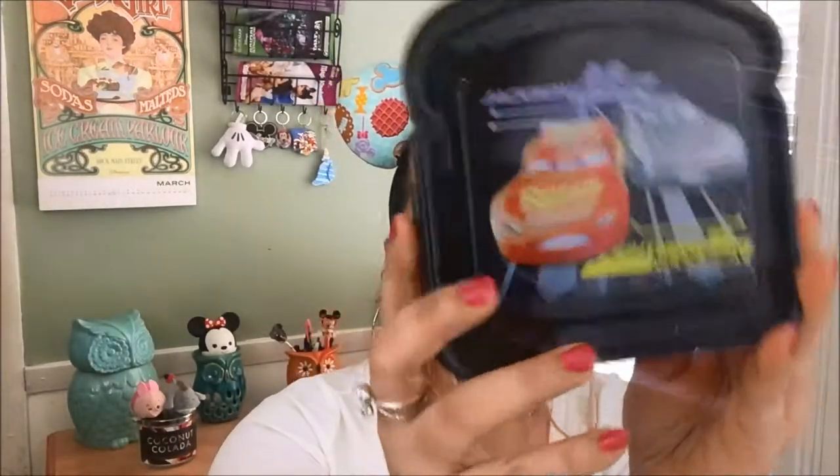And the little Cars sandwich box — this is cute. It's Rusty. I'm sorry if you hear commotion — my neighbors are moving, so it's kind of hectic. Lightning McQueen! This is cute. It's just a regular sandwich container, which is useful.